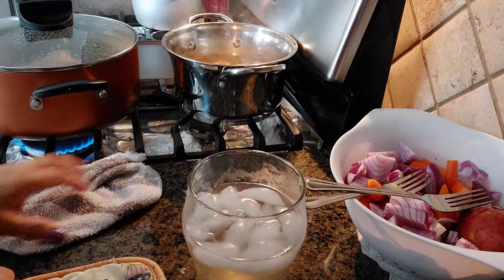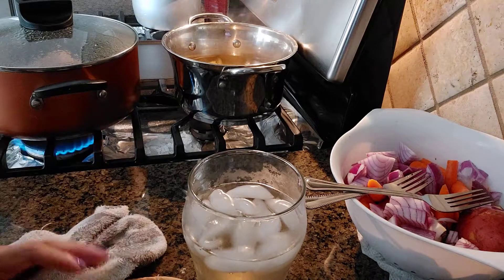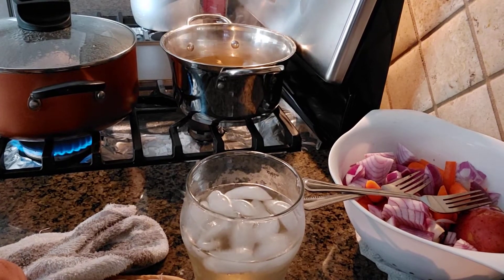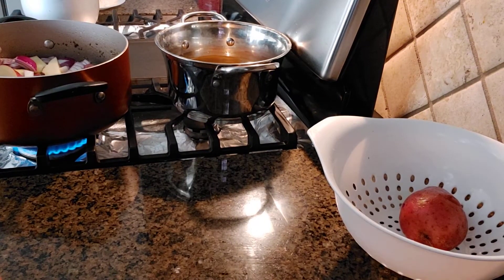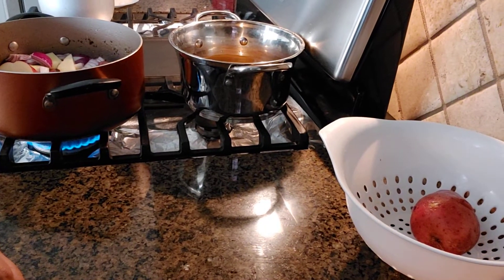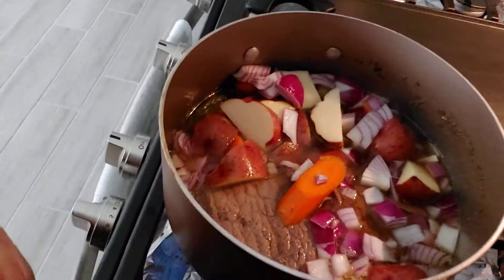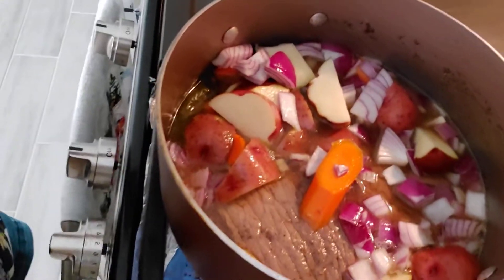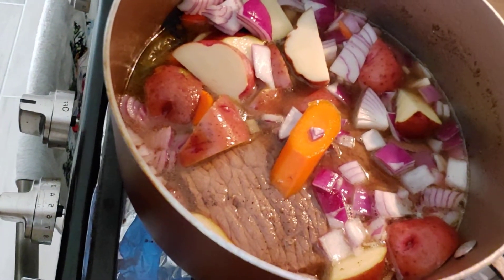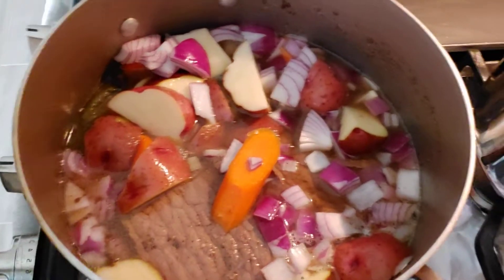I'm still waiting for the meat to be tender. We already added the potatoes. We just need to dry the water a little bit and then it's done. That's my pot roast.